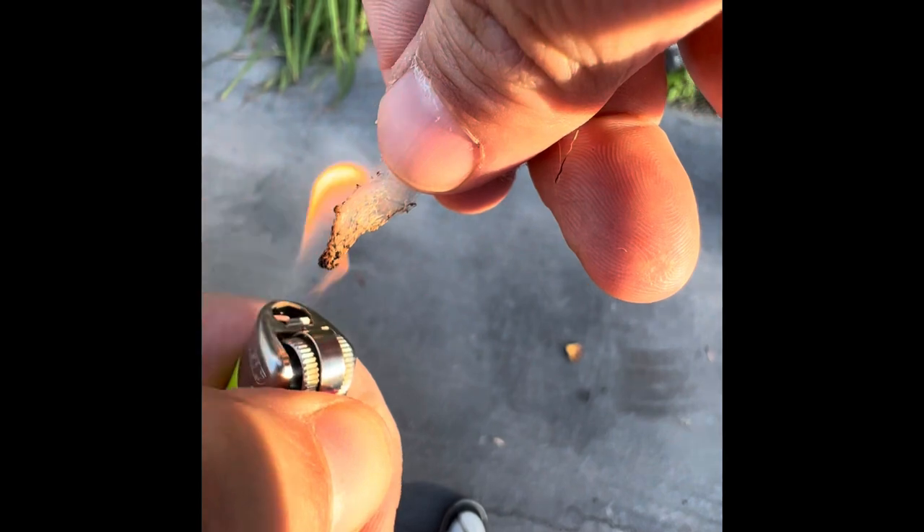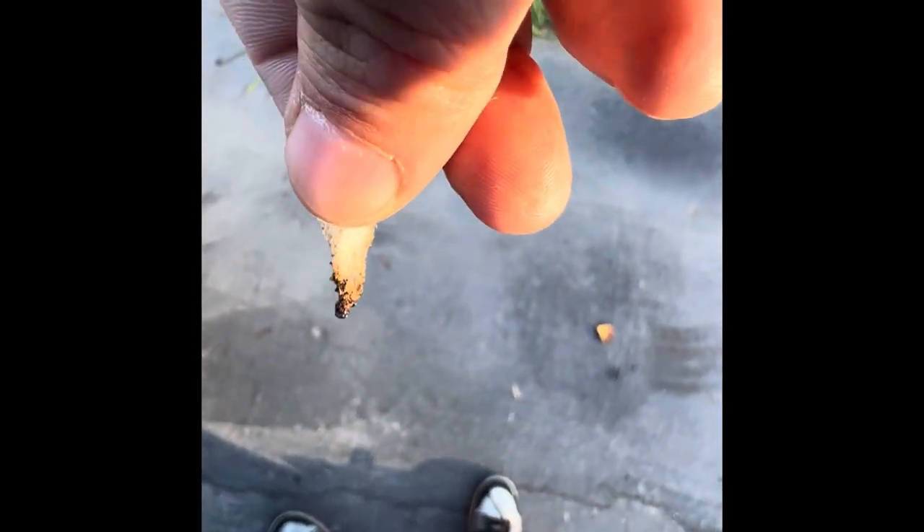Stand back. I went ahead and twisted this together so I can burn it for you guys to see. It's blowing a lot of wind right now, but let's see if this catches flame. It definitely smells like burnt hair — this is a hundred percent wool.